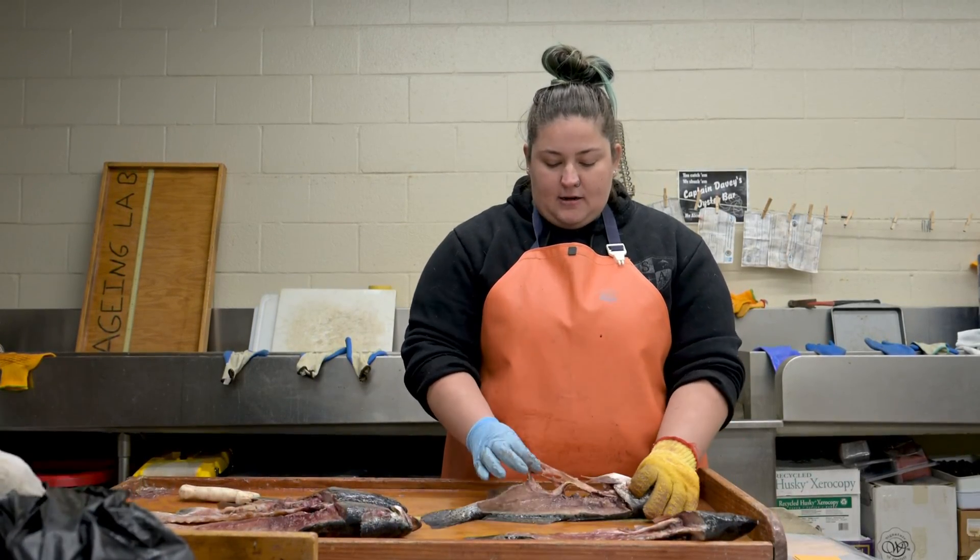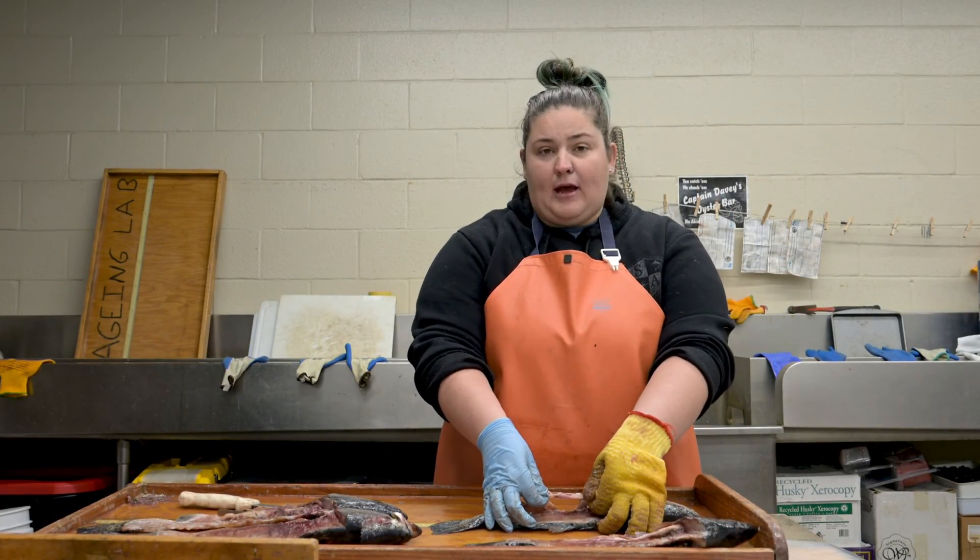With the gonads left intact and part of the body cavity, I can tell that this right here is a male speckled trout.